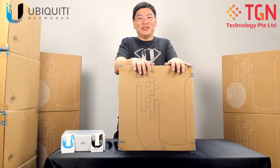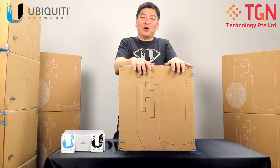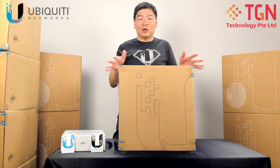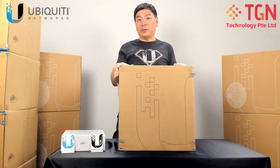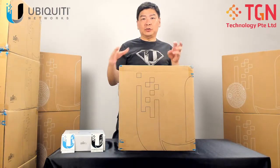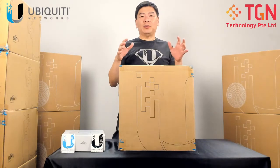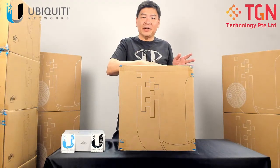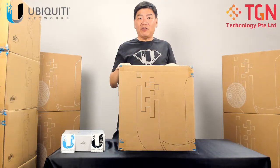Hi, welcome to TGN YouTube channel, I'm Jason. Today we will be unboxing the AirFiber 60LR. I have the complete carton here which we will be opening and we will show you how it looks from the carton all the way down to the contents itself. We will be going through this as I've done for the GigaBeam. So today we will be talking about the AirFiber 60 long range — this is very new.